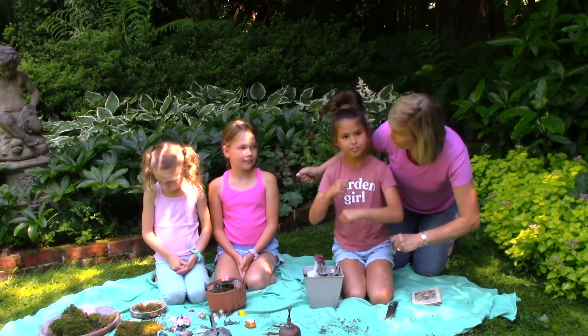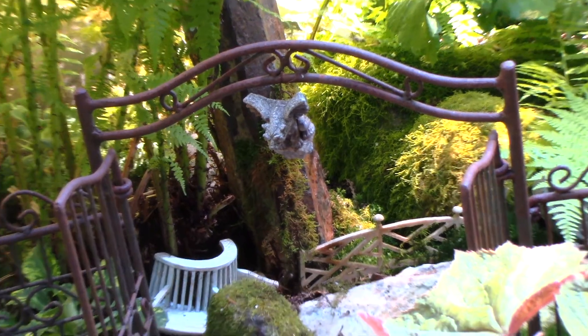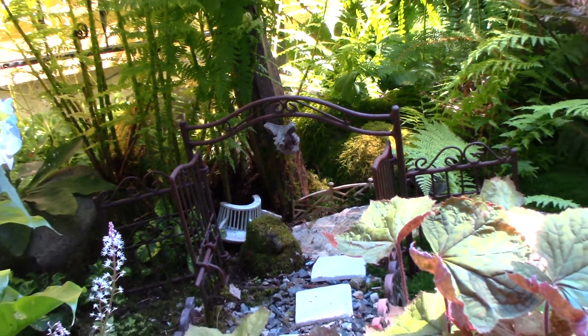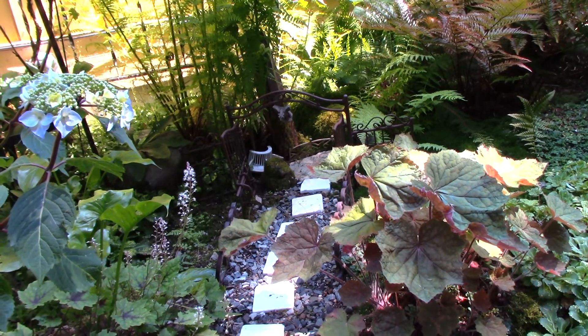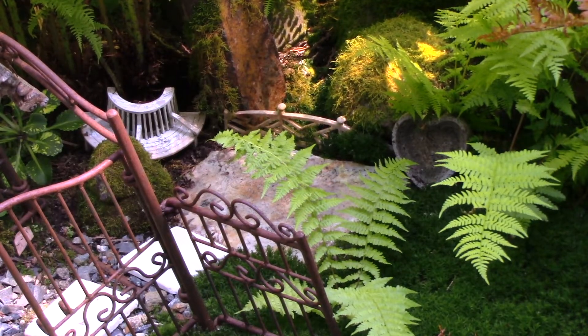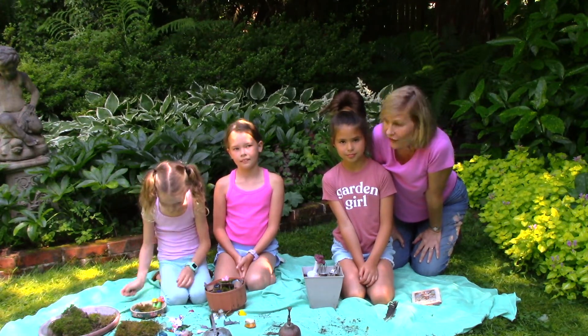So, thank you so much, girls. There are many kinds of fairy gardens. We have another one in our yard that's actually planted with real plants. You can make a great big dish garden with real plants, but just using moss, flowers, and recycled toys is a great summer project that any kid could do. This has been Marianne Bonetti with Easy Answers for Great Gardens.